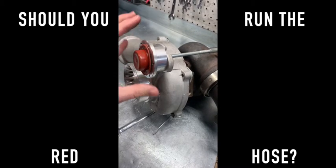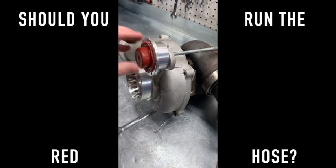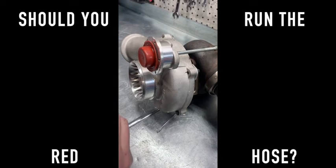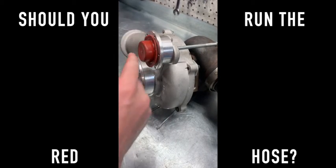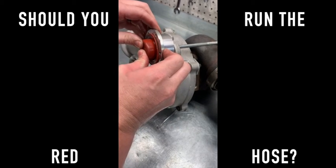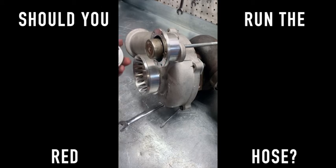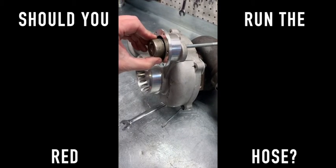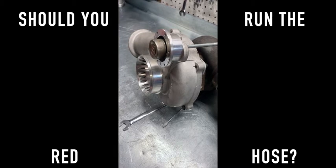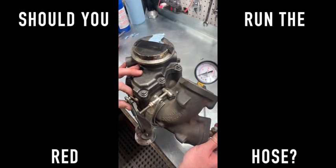Let's dive into what the wastegate is and what it entails. This is a little seal so that the red hose can work, because what it is, is that it'll put pressure on this side of the spring and it'll push the spring open. But what happens if you didn't even run that? Let's do the same test with nothing even attached to it - now it's just a spring and a housing. This is the same setting as last time, let's see what it does.